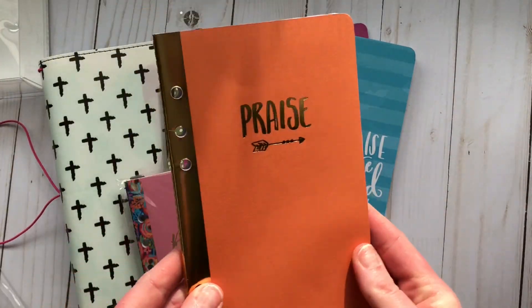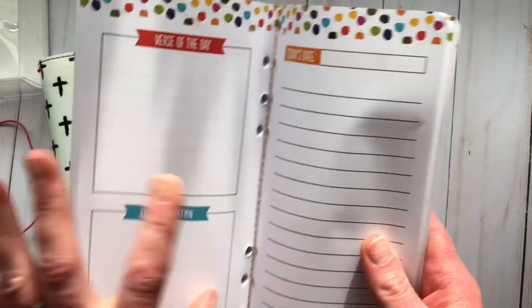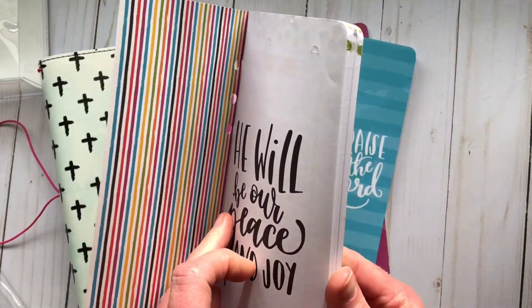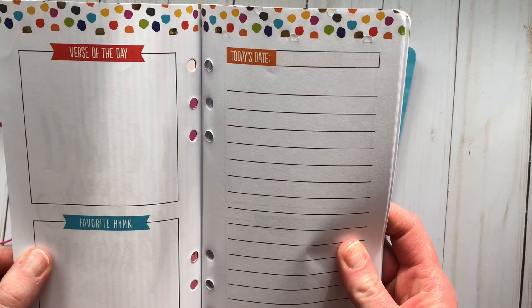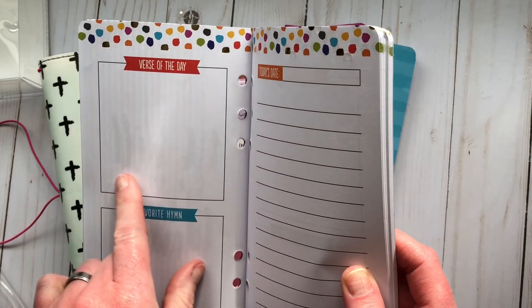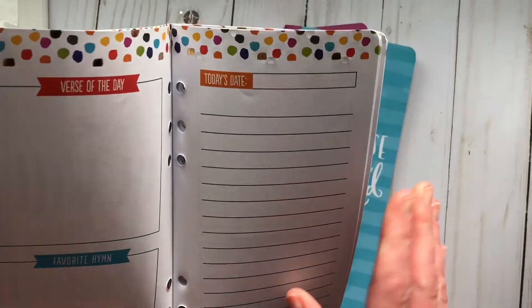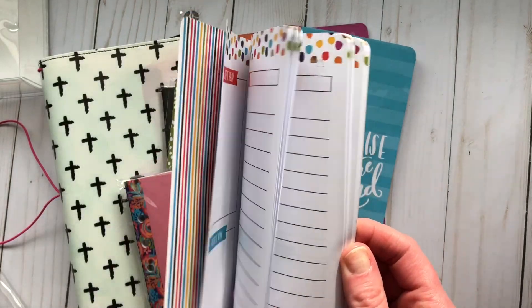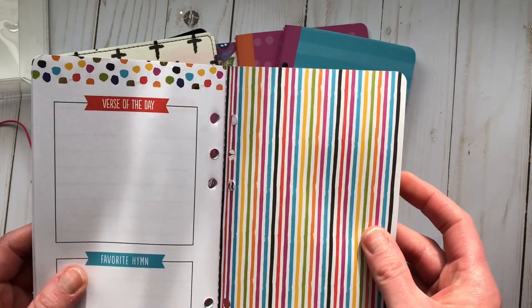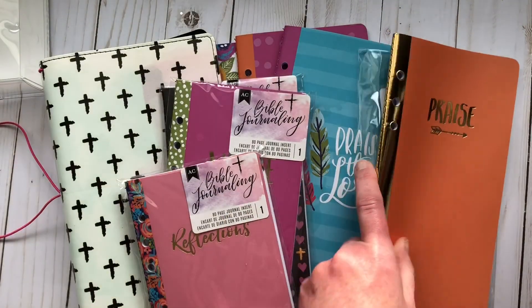I'm going to open the 'Praise' one now — it has a little foil on the top and sections for verse of the day, favorite hymn, and today's date. It also says 'He Will Be Our Peace and Joy.' Honestly, some of my scripture plans are lengthy so I'm not sure it'll provide enough space, but I'd probably write my verse over here. It's very pretty — we'll try it out and see what works for 2018.